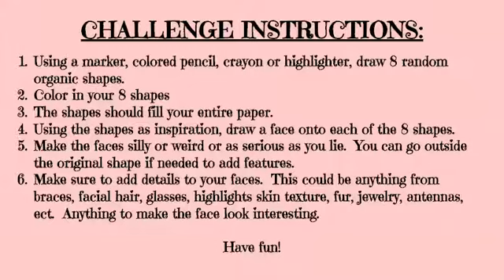Using the shapes as inspiration, you're going to draw a face on each of the eight shapes. You can make the faces silly, weird, or serious. You can go outside the original shape if needed to add features. Make sure you add details to your face.